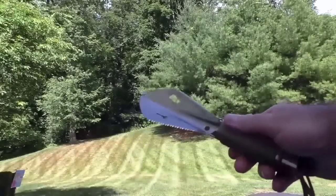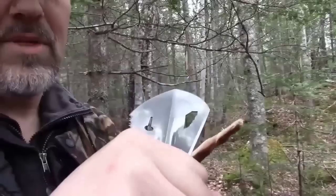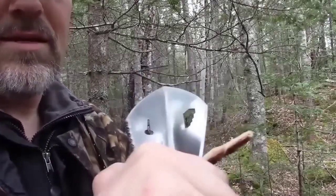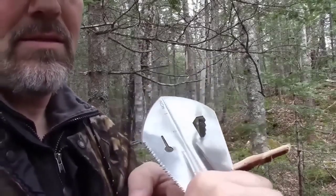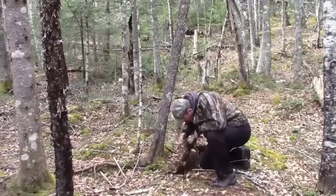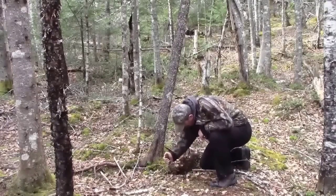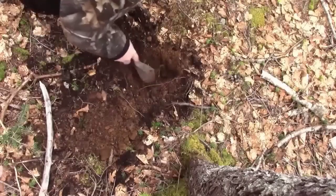This hiking shovel is designed to perform various land works in hiking conditions. The working parts are made of the highest quality steel, and a reliable handle guarantees durability and long service life. It is lightweight, compact, easy to store and transport, and serves as a reliable assistant in any hiking and travel by car — it comes with a case and is also suitable for other household tasks.